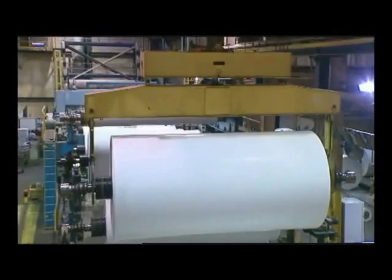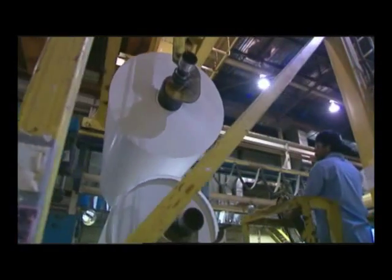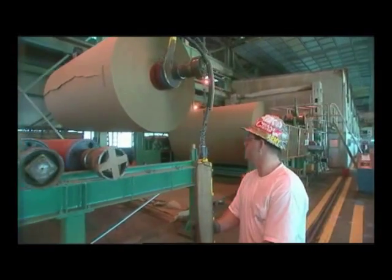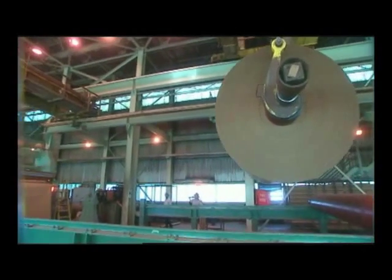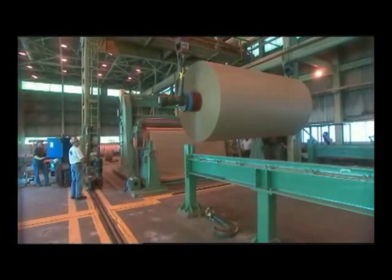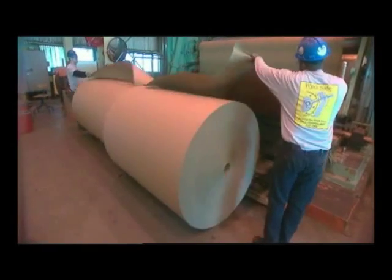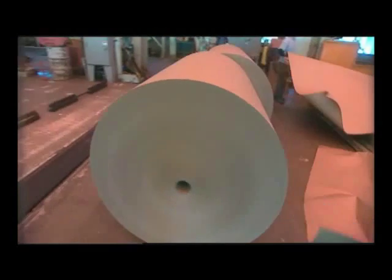The finished paper is then wound into large rolls. These particular rolls are 14 feet wide, but paperboard rolls can be up to 30 feet wide and weigh close to 25 tons. A slitter cuts the paper into smaller, more manageable rolls.